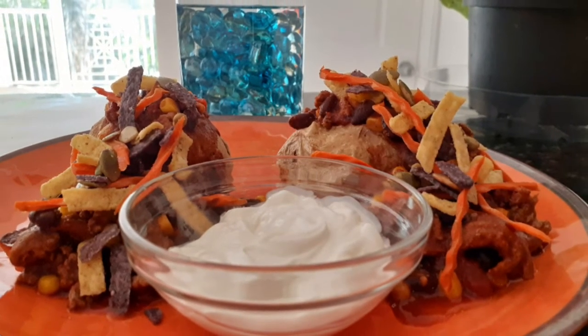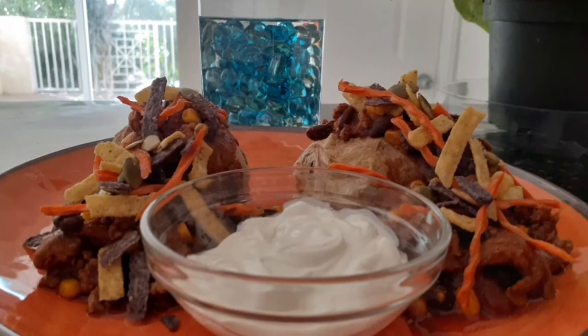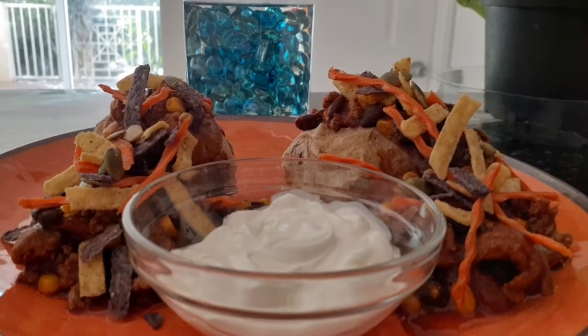Hello to all my beautiful food-nistas and Happy New Year to you all. All the best of all things positive and beautiful for the year 2020 and beyond.